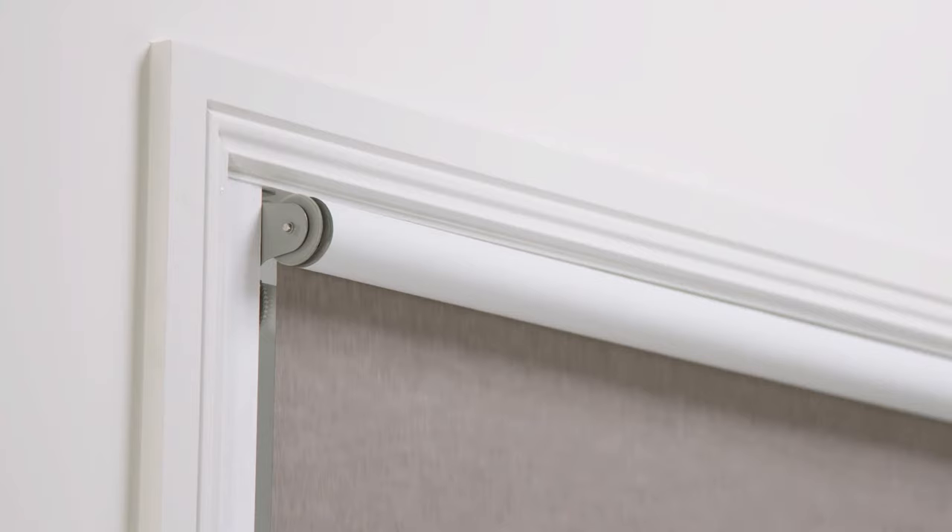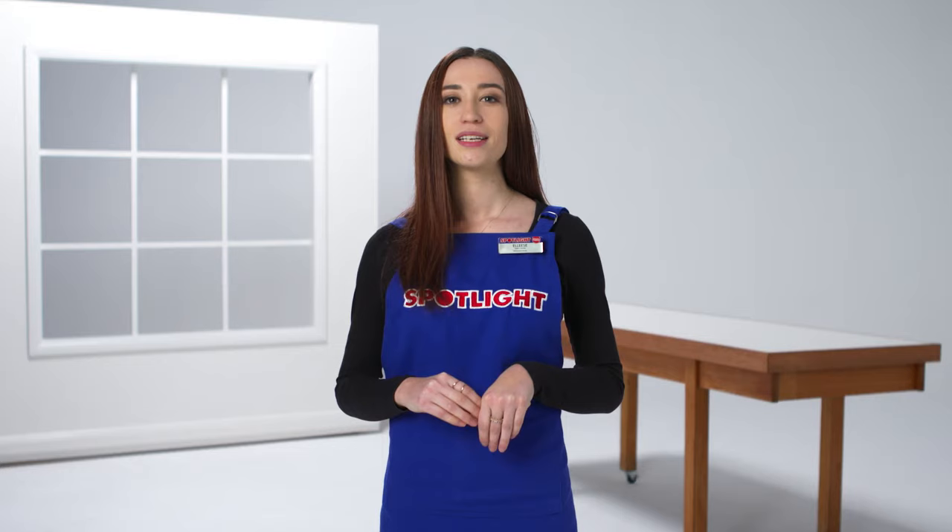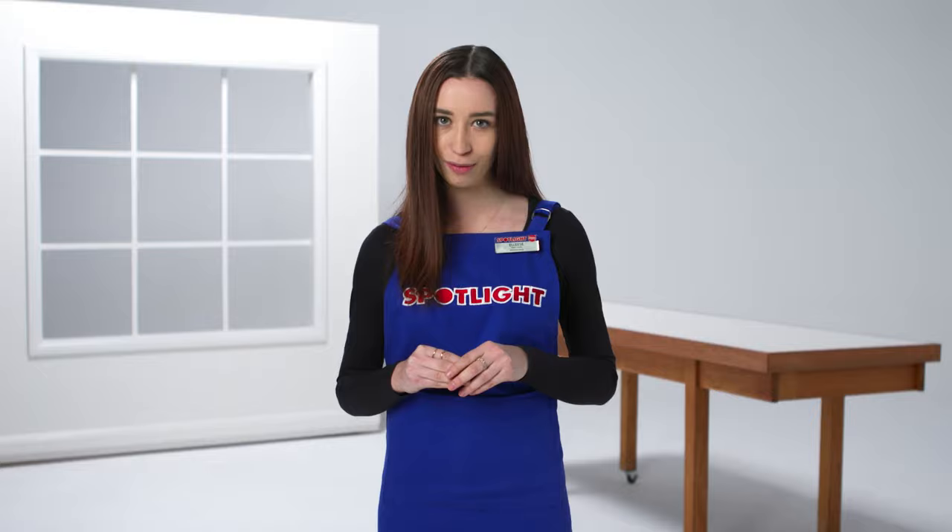If you want to block out more light or you have blackout blinds, roll your blinds under towards the window. To get everything ready so you can hang them quickly, set everything up on a clean surface on the floor in the direction you want the blind to hang — over or under.